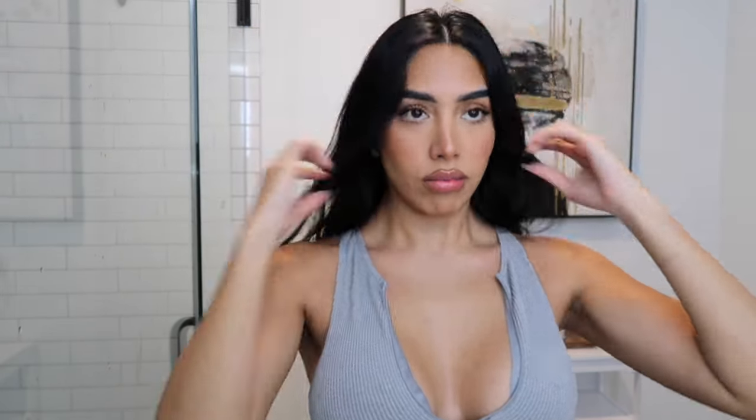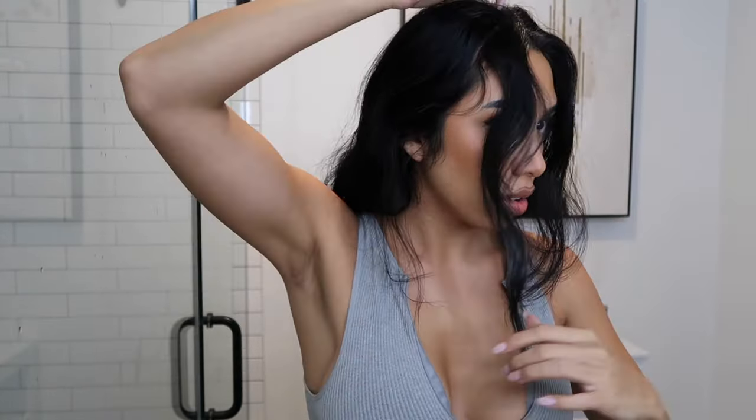I'm gonna show you guys how to do this because so many questions about it. I have been obsessed with the Saltburn playlist so best believe that is what I was jamming out to. First of all, this hairstyle is super easy and I want to help you guys learn how to do it.